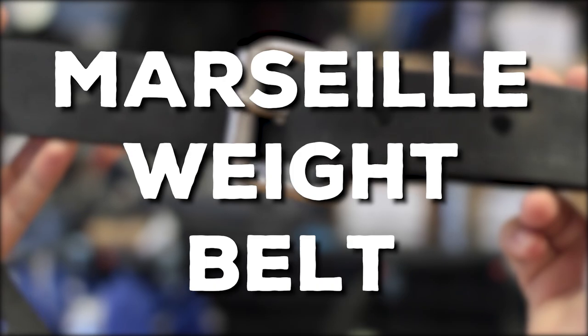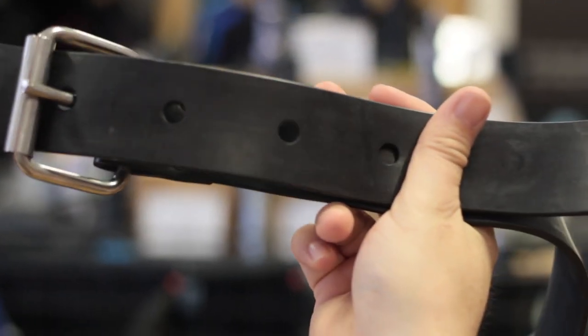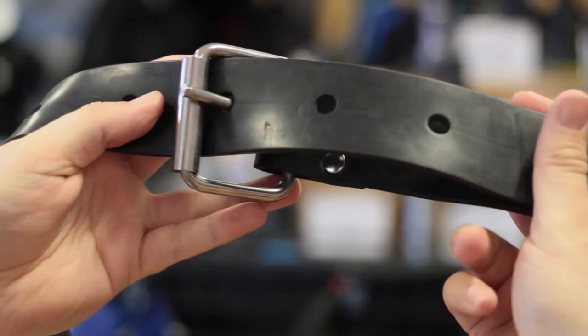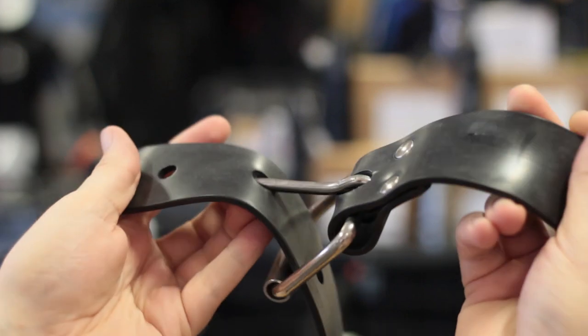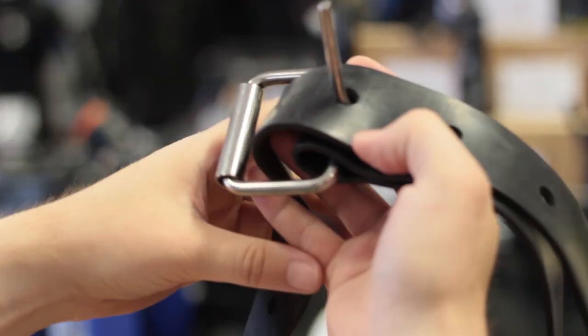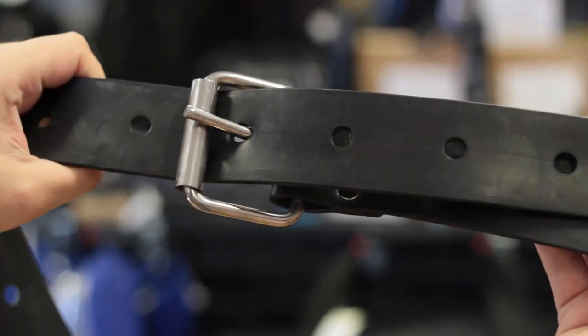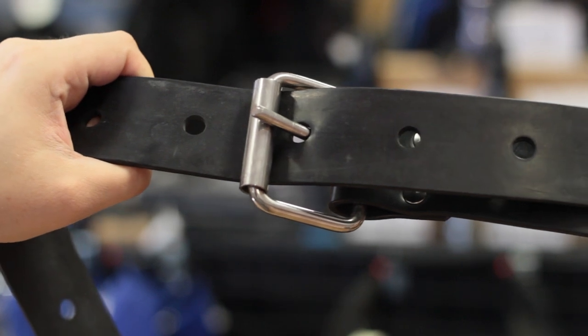A Marseille weight belt. The Marseille weight belt is more for free divers. These have a traditional belt style closure which is still quick release, but everything is much bigger and chunkier just to allow it to release quicker. The rubber material holds the weights in position so you don't have to fold over the belt like a traditional webbing style, and it holds the weight block in position.